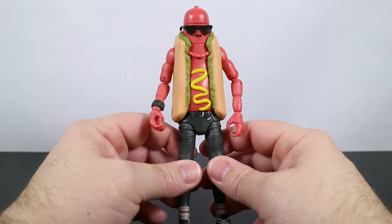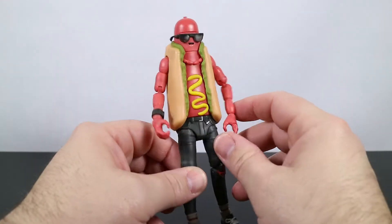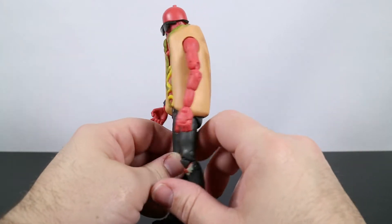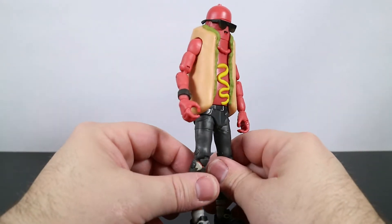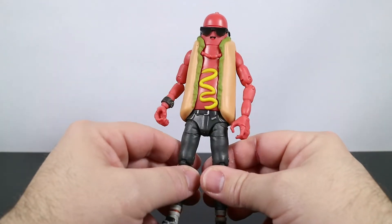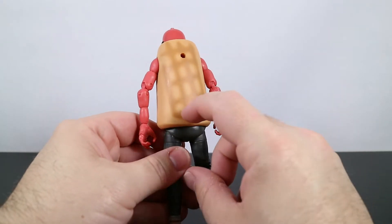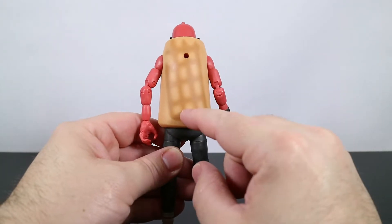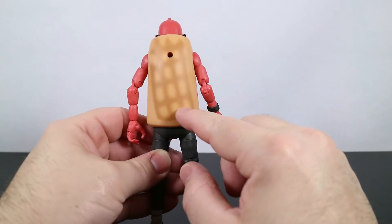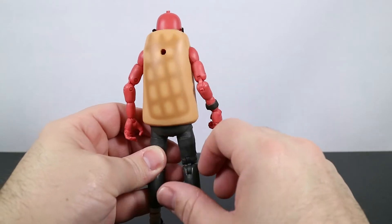The Brat is a rare skin. He was released in Chapter 2, Season 1, and he's part of the Missing Link set — you can see some links right here on his arms. When he's available in the item shop, you can get him for 1,200 V-Bucks. This is an amazing hot dog figure. I just now noticed he's got like a grill stain mark on his back.